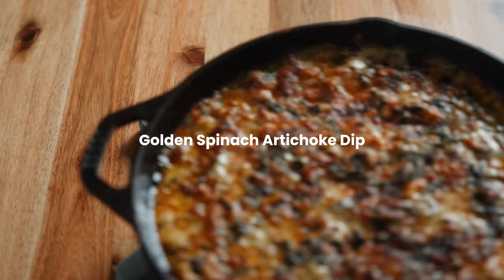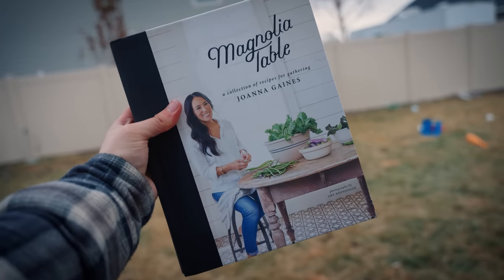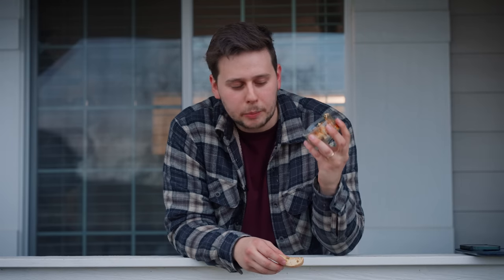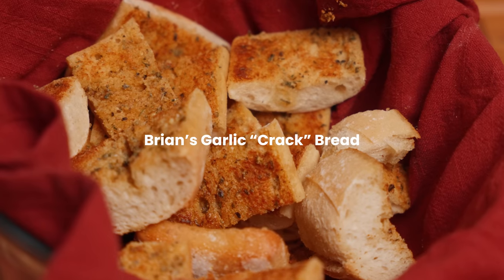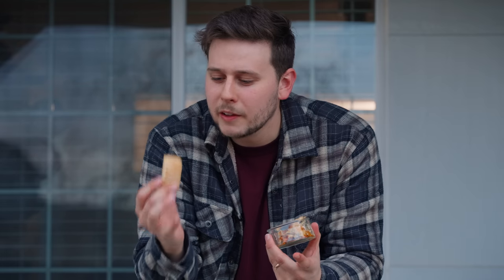Starting with this — this is my favorite spinach dip of all time. It's adapted from a recipe in the Magnolia cookbook that my wife likes to look through every time we go to Target. And this is like the definition of a crowd pleaser. And this is a slice of my father-in-law's famous garlic bread. He probably wouldn't want me sharing this recipe publicly, but it's been a long year, and I think we all deserve this.